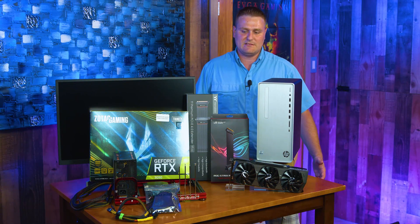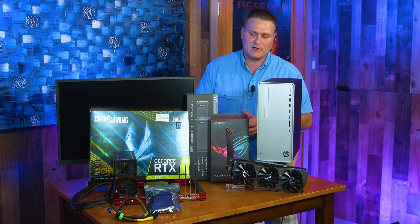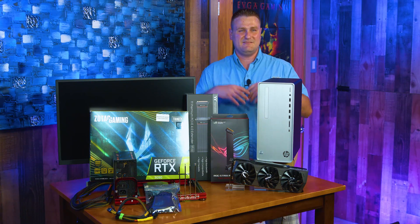If you're wondering what a riser cable is, I will show you. It's one of these guys and we're gonna be putting this together and getting it smoking and rolling. It's gonna be one bad mama jam of a computer once we're done.